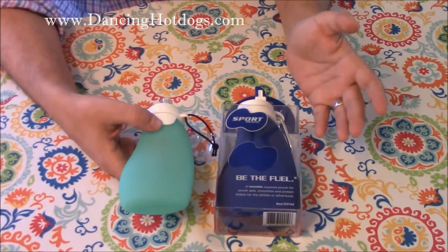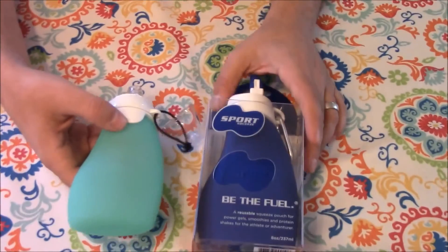Both of them come in different colors so you can pick whatever one fits your personality.